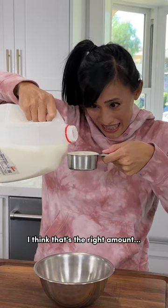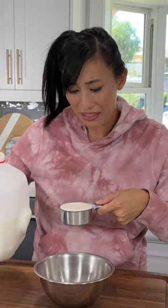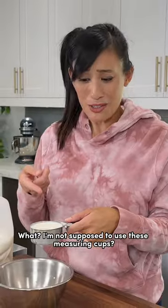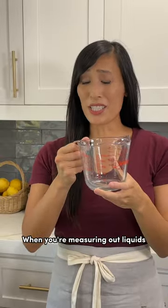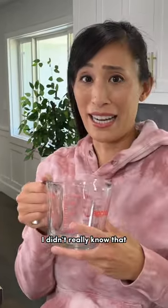Whoa, I think that's the right amount. Oh hey, what do you think you're doing? What, I'm not supposed to use these measuring cups? What am I supposed to use then? When you're measuring out liquids, you should really be using a liquid measuring cup and not a dry one. Oh, thanks. I didn't really know that it made a difference.